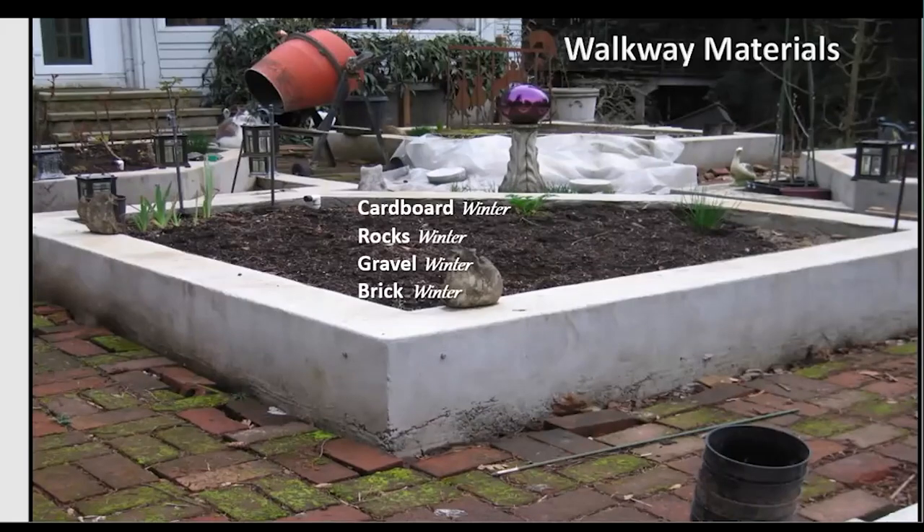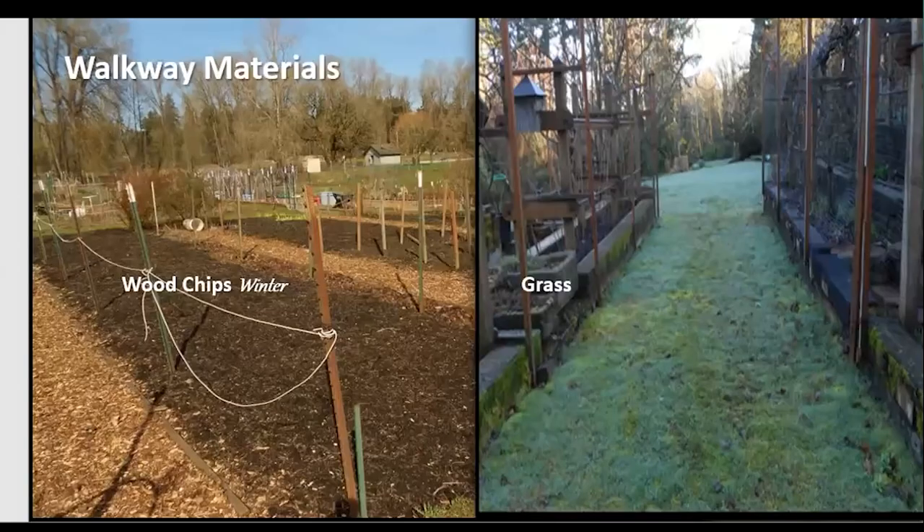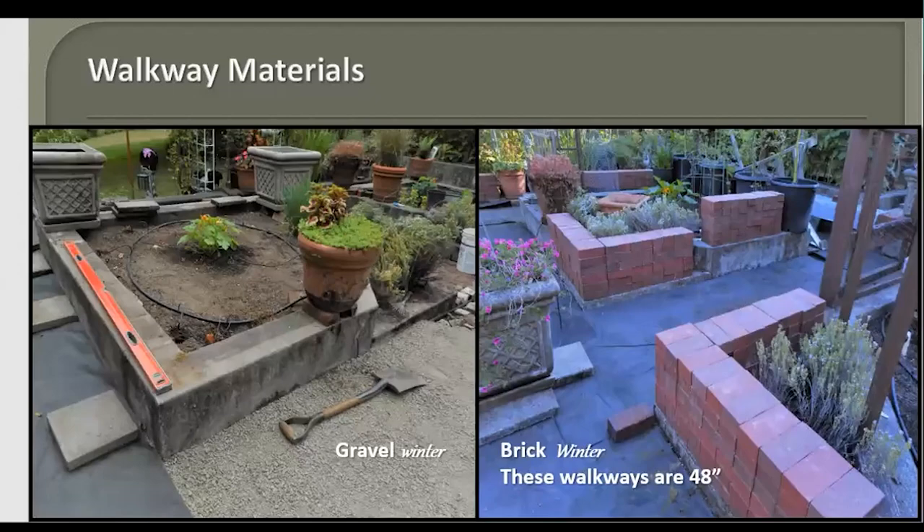Wood chips are one of my favorites because they give you good footing during winter and rainy periods. Grass looks quite lovely, however grass does not stay in its bounds — it will work its way under those barriers and right into your bed, and because it's a raised bed, it'll be really difficult to eliminate once it's in.